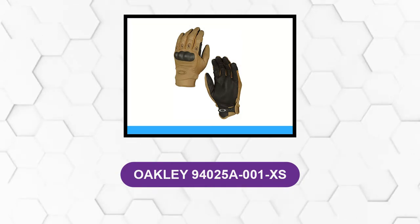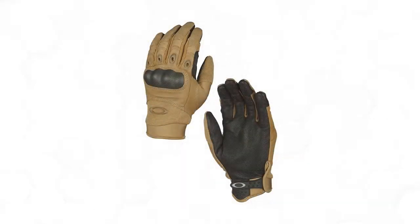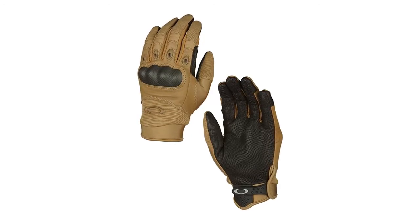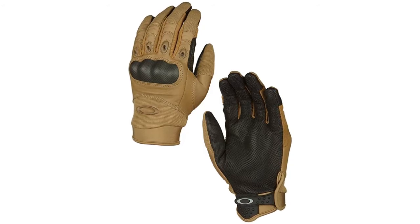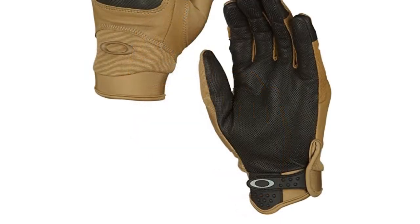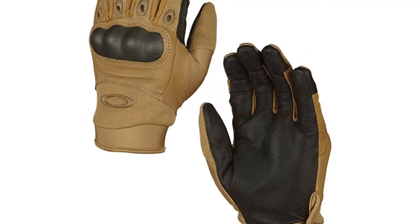At number 5, Oakley 94025A001XS. These are heavy-duty shooting gloves. The glove is rugged, well-built, and durable. It has many features that make sense for combat and quick fitting. A quick pull on the tab makes it surprisingly easy to pull the glove on. The goatskin material is tough and durable enough without giving up too much in dexterity. These gloves use legitimate carbon fiber and have great padding underneath the fiber. Many cheaper knuckle protection gloves use fake carbon fiber to reduce cost.